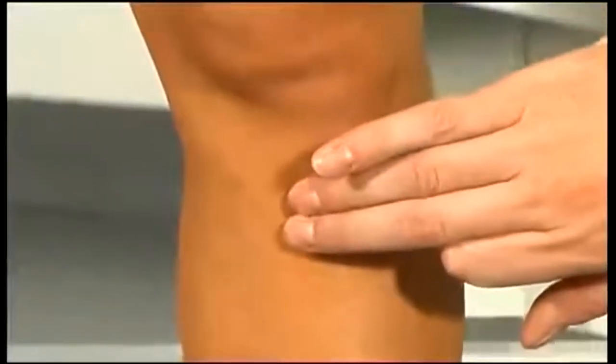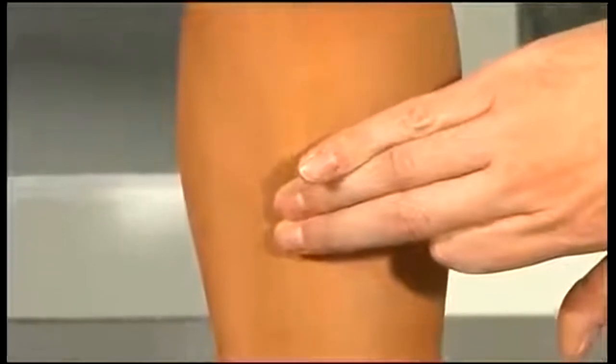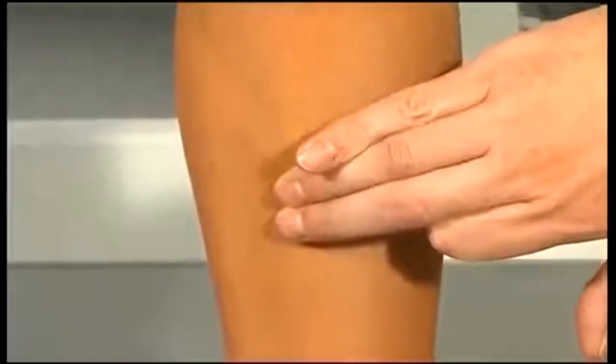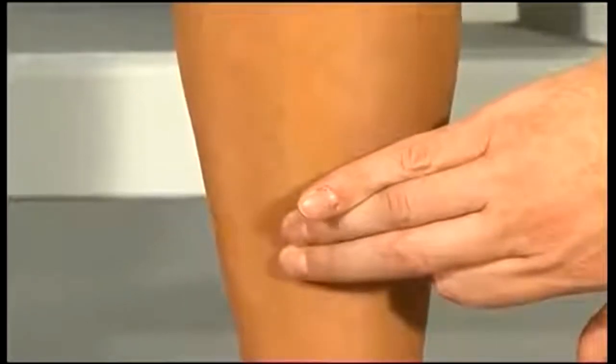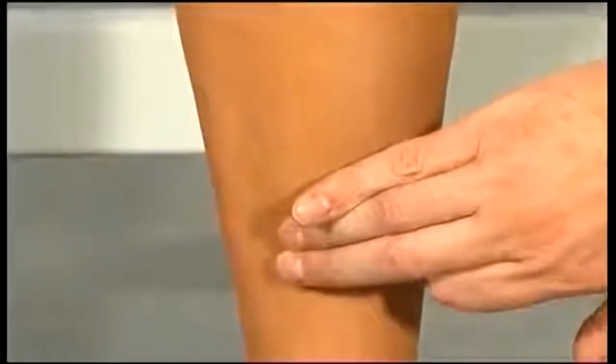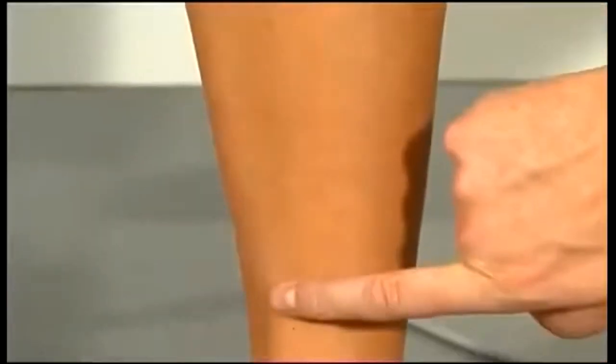We can also palpate the anterior medial border of the tibia. There aren't any muscles covering this part of the bone so it's very subcutaneous, which is why it hurts so much when we bang it. We can feel the border of the tibia, and it's quite common to feel small depressions and grooves where people have banged their shins in the past.